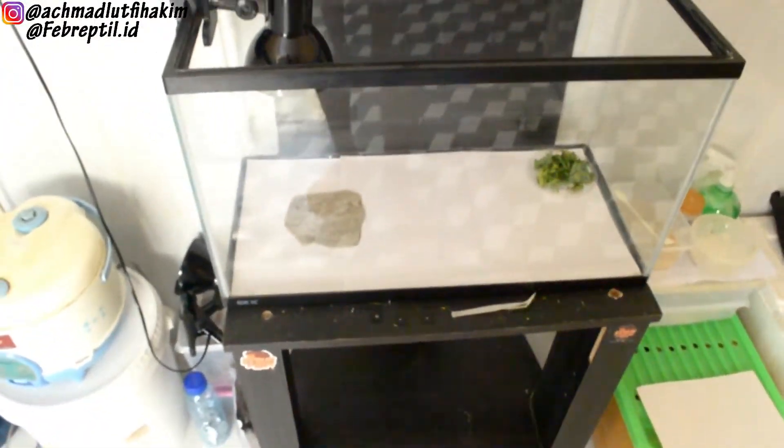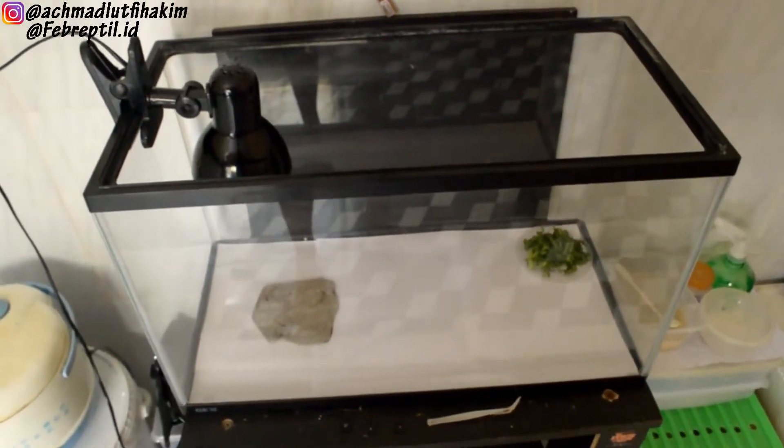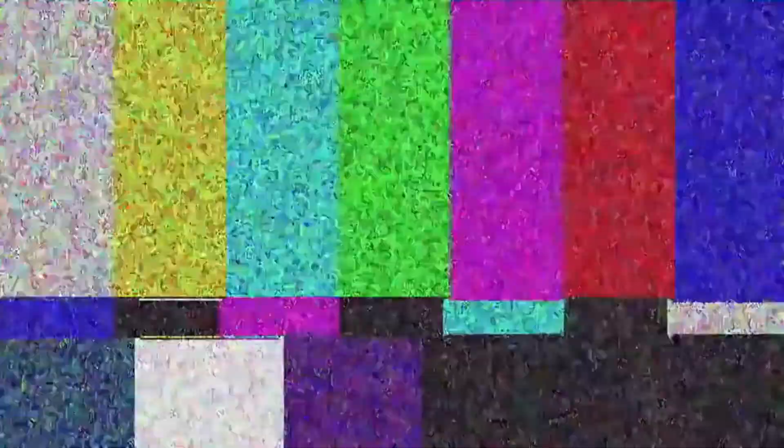Untuk bearded dragon-nya ini udah ada di luar ya temen-temen. Udah aku jemur dan rendem juga ya tadi. Ayo kita langsung aja lihat bearded dragon-nya ya temen-temen. Ini ada 2 bearded dragon — yang satu baby dan yang satu udah juvenile sekitar ukuran 30 sentian. Dan yang masih baby itu masih ukuran 13 sentian ya temen-temen.